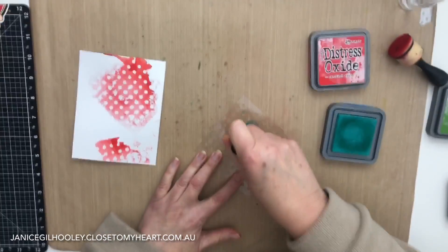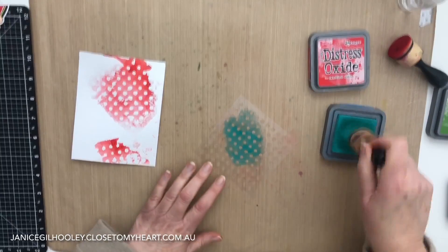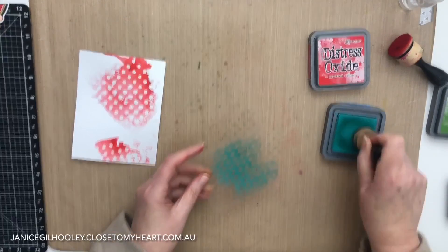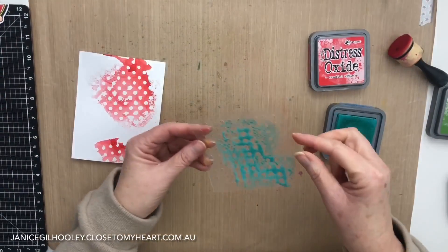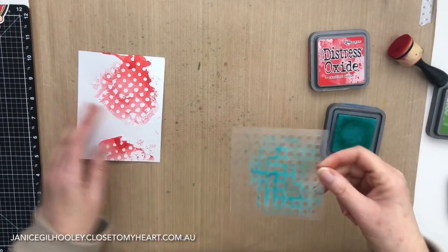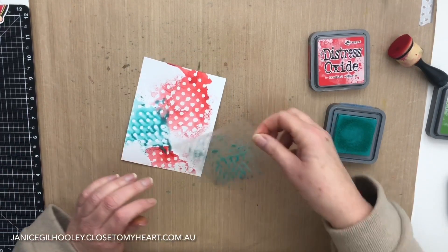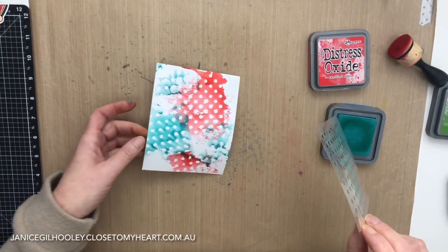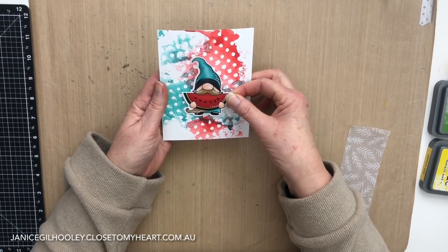I'm going to do exactly the same thing - inking up the stencil rather than the paper. What you could do is put a card panel or piece of paper underneath this so that while you're inking you'll actually get two pieces done at the same time, with the ink transferring through from the stencil onto a piece of paper. I'll spritz this with water again off camera, then move it around so it runs between all the holes, smoosh it down and add some more. I think this is going to look quite cute because that little background really ties it all in.